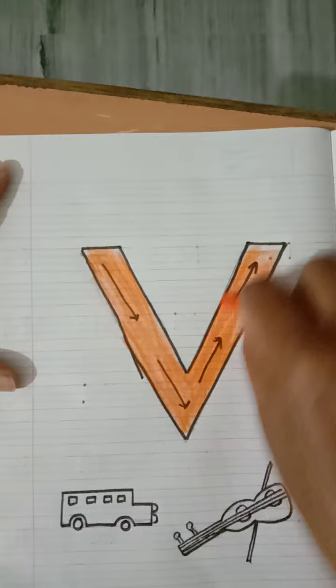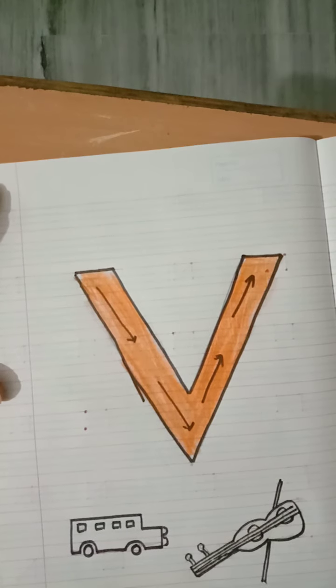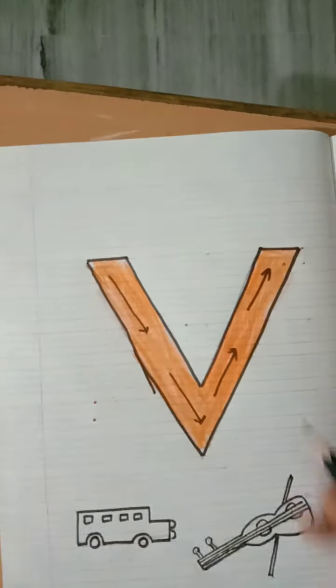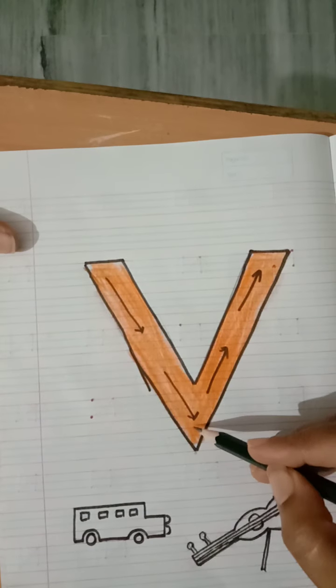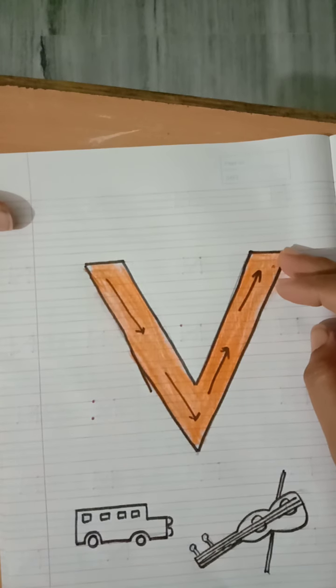Look, I have colored the V and nothing has gone outside. You will do it the same way. So today for letter V, the slanting line goes up to down and then down to up. You have to join two slanting lines together to write the letter V.